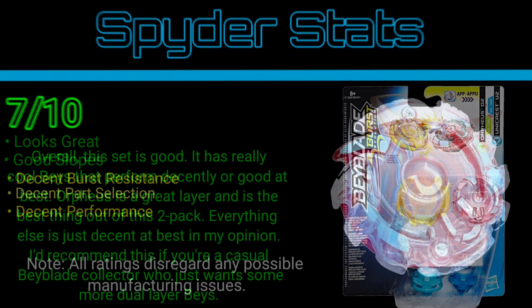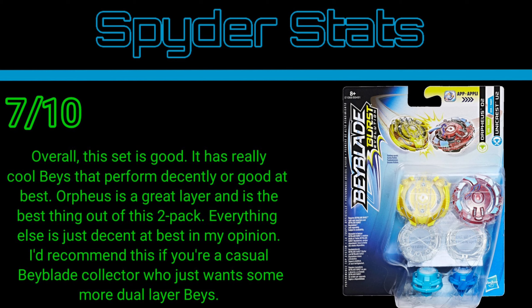Well, I recommend this set if you're still interested in getting dual layers nowadays — yes, I would say get this one, especially for the Orpheus. That layer is solid, like beast. You can make so many ridiculous combos out of it — it's ridiculous. Maybe I should make a ridiculous combo out of it for a video.